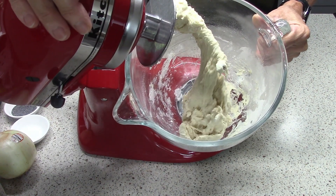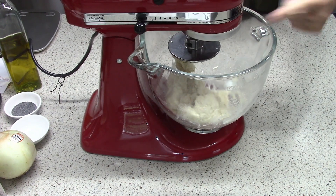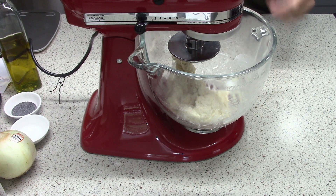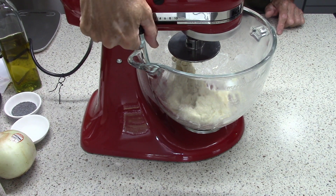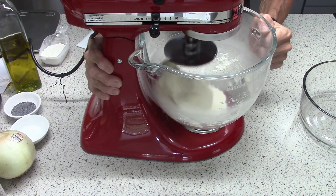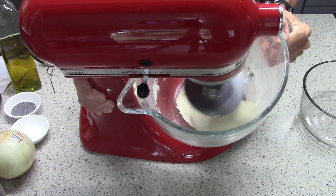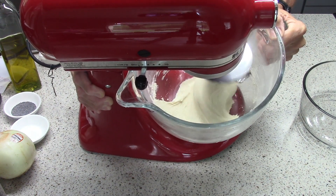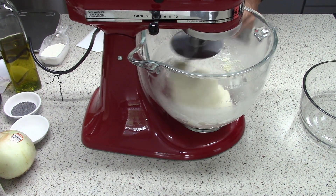Okay, that's good — it's all combined. Now we've got to build some structure in this dough so that it forms a dough, not just a mixture of flour and water. So now we'll turn it up to speed two; it'll take about eight minutes. After about seven and a half minutes, the dough is stuck to the bottom of the bowl still, but the sides of the bowl are pretty much clean.